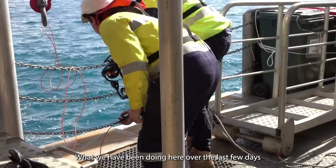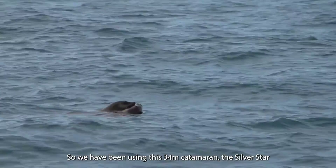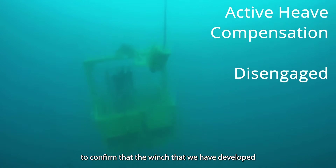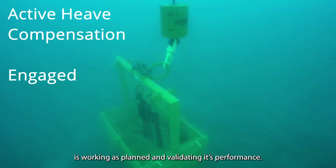What we've been doing here over the last few days is sea acceptance trials. We've been using this 34 metre catamaran Silver Star to confirm that the winch we've developed is working as planned and validating its performance.